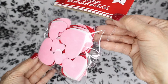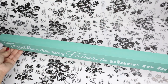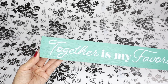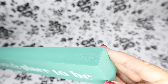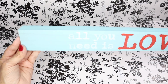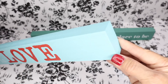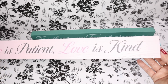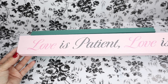They also brought back these felt heart stickers. And these were new — these long boards that are like faux wood. This one is in a pretty mint green and it says, 'Together is my favorite place to be.' This one reads, 'All you need is love' — I really love the color on this one. And this one is my favorite; it says, 'Love is patient and love is kind,' and I love the pink color on this one.